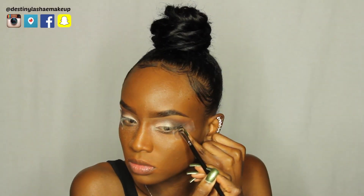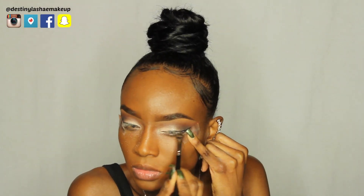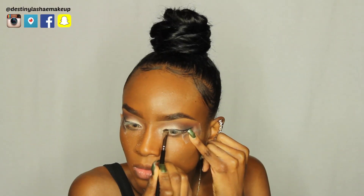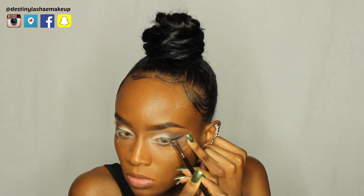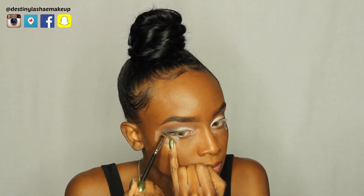The eyes are done except for liner. I'm using my L'Oreal gel liner with my flat MAC brush to do my wing liner, with the tape still on as a guide. Today I'm not going for a really bold wing liner — it's kind of smoky, so I'm making a very thin line rather than a thick one.